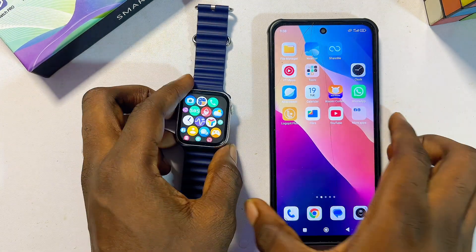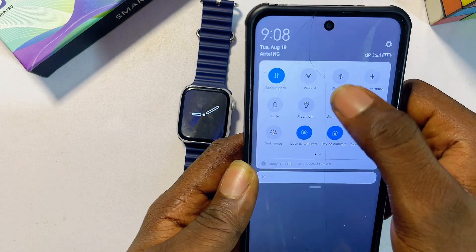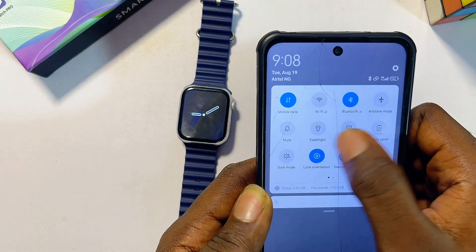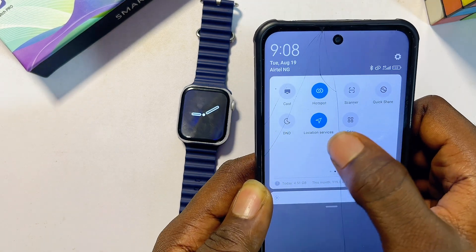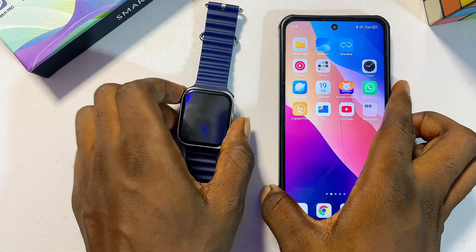First, come over to your phone and make sure you turn on Bluetooth and the service location. Turn on Bluetooth, then also make sure you turn on the location of your phone.